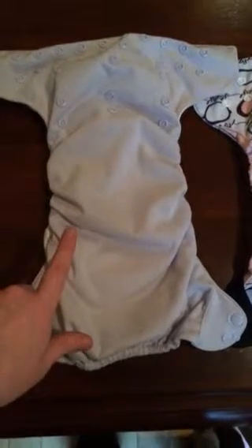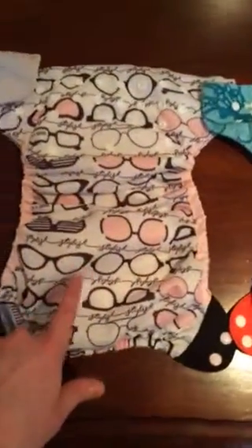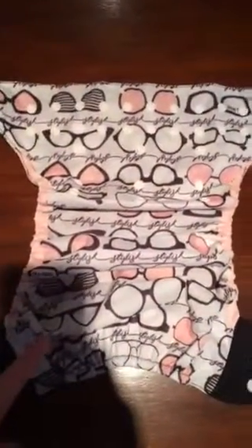This video is a comparison between Bum Genius original organic Elemental, the new Elemental, the Bum Genius Free Time, and the Bum Genius Flip cover.